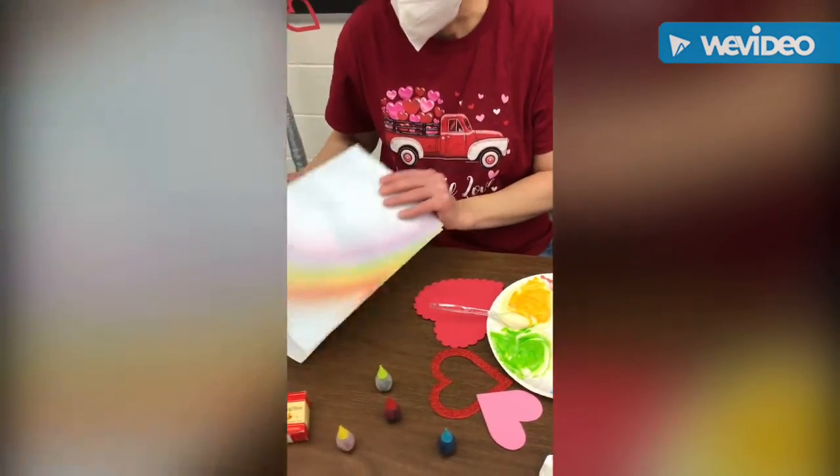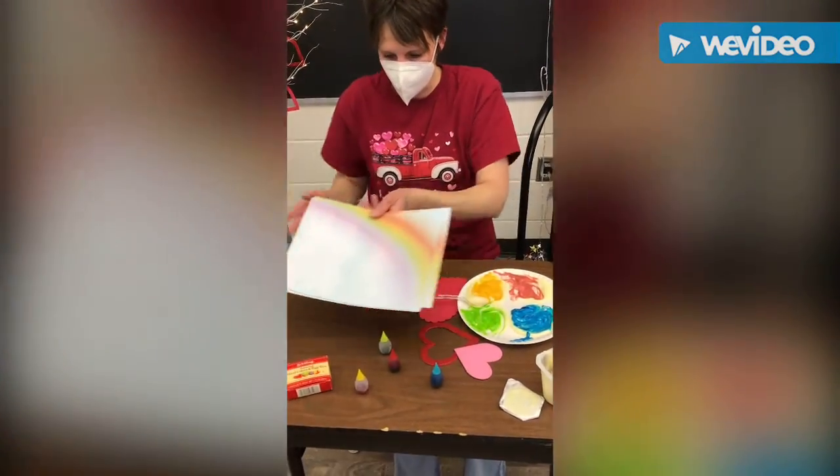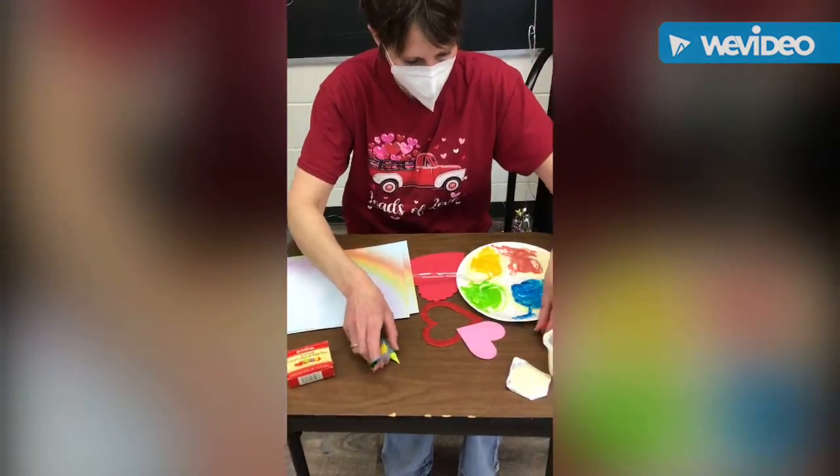Mel has some rainbow paper. Let's see if you can go ahead and move these so you can see.